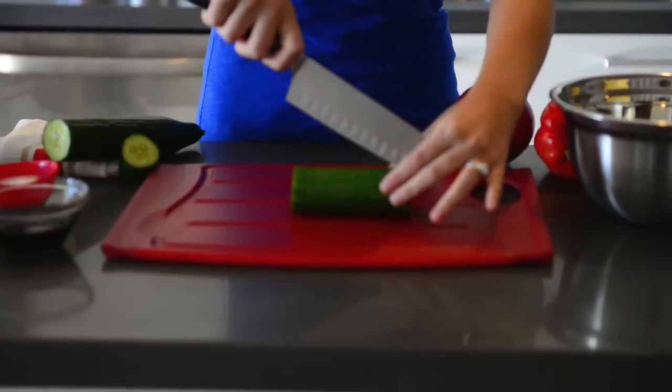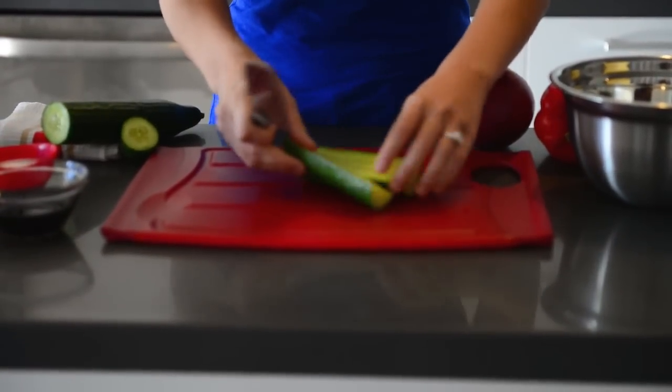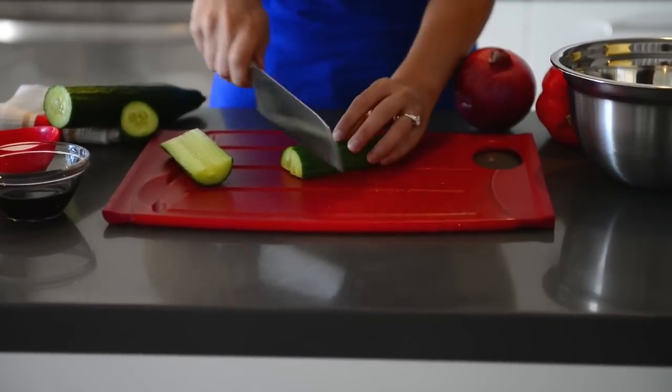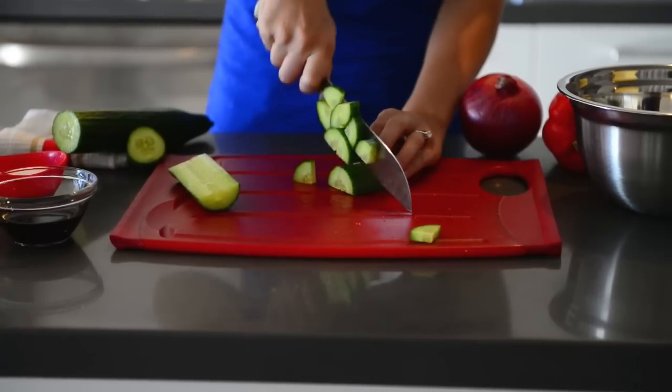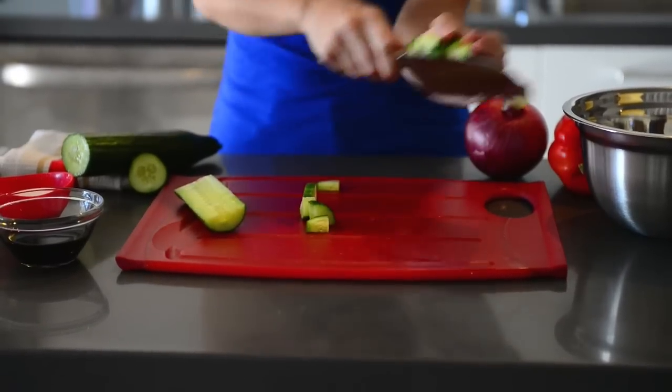We're just going to come in and slice our cucumber lengthwise, and using one half at a time, slice lengthwise again, then come back and cut into just about quarter-inch sized chunks. This is going to give us something nice and meaty to bite into in our salad. Into our bowl.